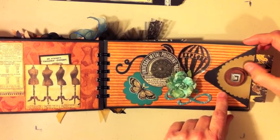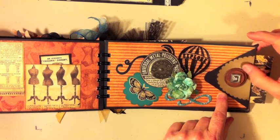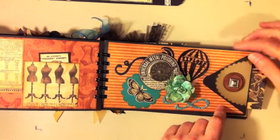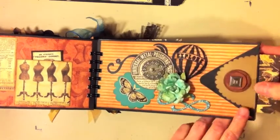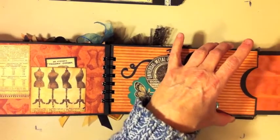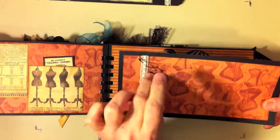I added a chipboard piece with glossy accents on top to seal in the glitter and give it more shine. On this page I have grunge board circles — I laid one on top of the other and used alcohol inks in latte, caramel, and ginger to color them in. I had a bright silver brad that I used alcohol ink on to darken it up a little. I cut a scalloped oval from my Cricut using glimmery shiny card stock from Die Cuts with a View. The pocket opens with velcro, and inside is the corset page with a little trim, garment pin, and a little star charm.